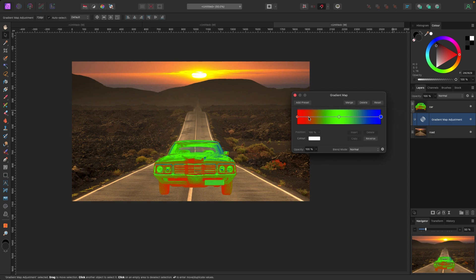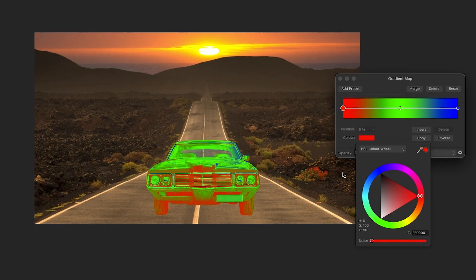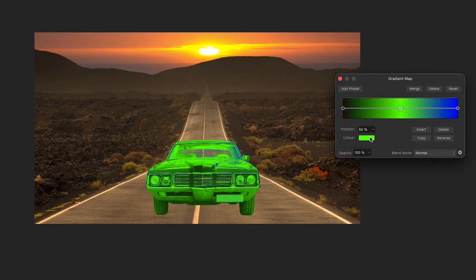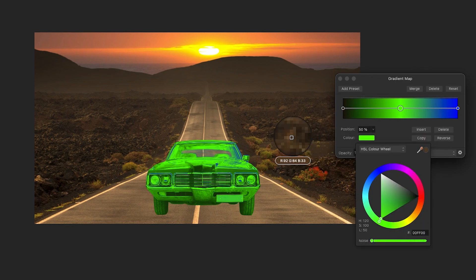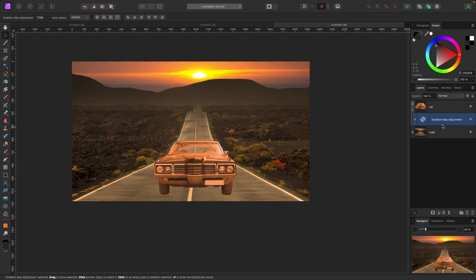Now I want to grab the colors from the background photo and apply them to the car. I'll click on the red dot in the gradient map, go to the color box, and use the color picker to click and drag to one of the darkest spots in the background photo. I release and assign that color. Then I click the mid-tone circle, go to the color box, pick a mid-tone from the road or sky, and assign that. Finally I click the blue dot for highlights, drag to the center of the sun — the brightest part — and assign that color.